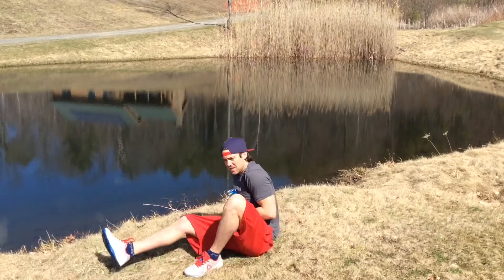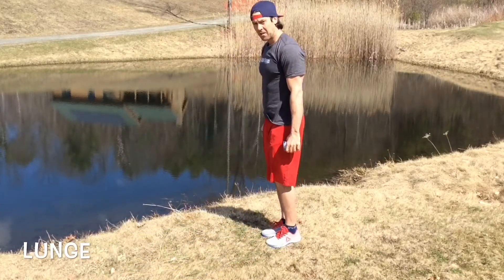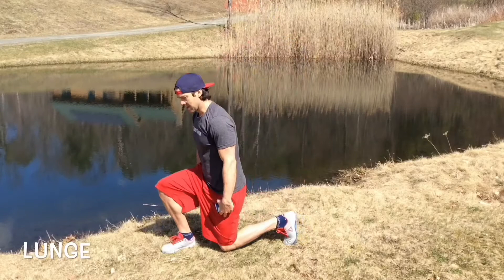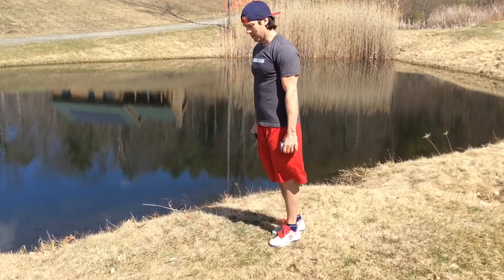The second movement is the weighted lunge. Two feet together, step, knee touches the ground, stand it up. Step, knee touches the ground, stand it up.